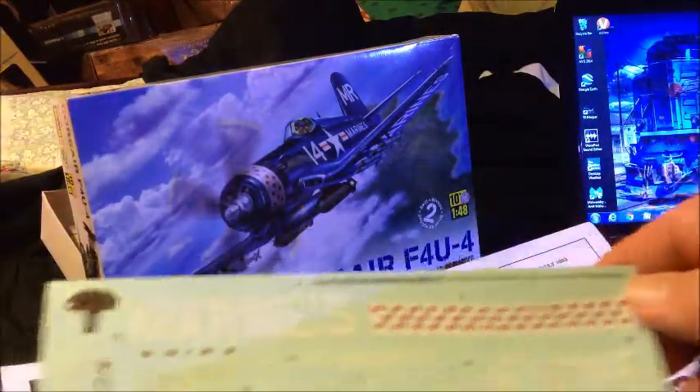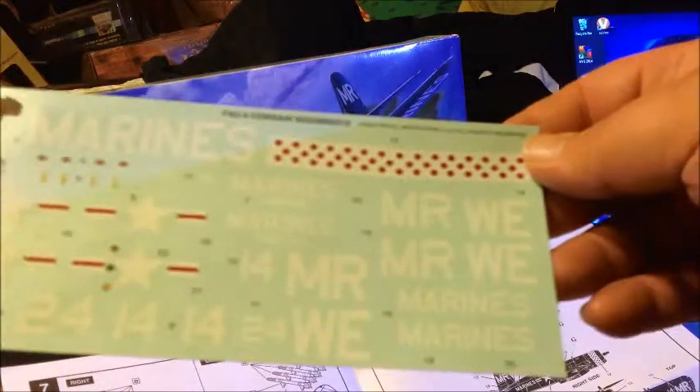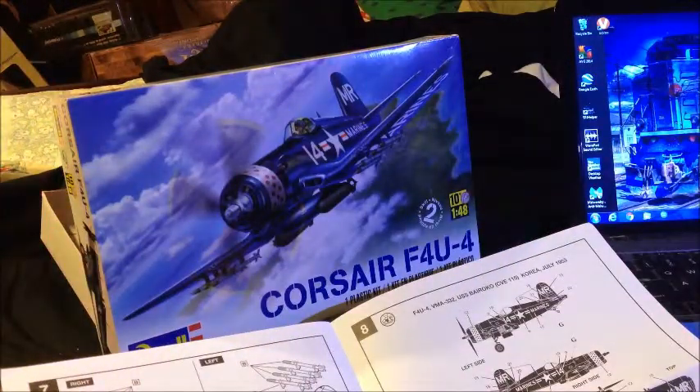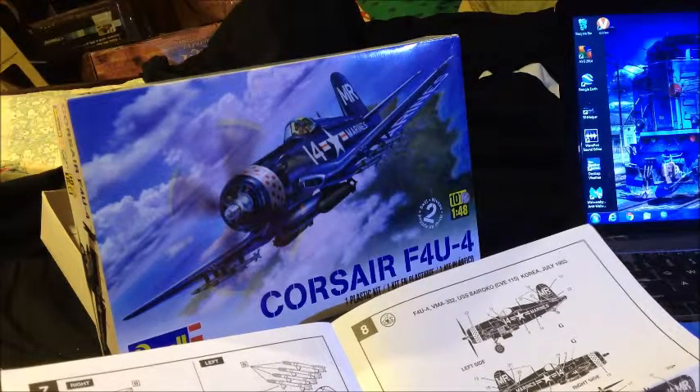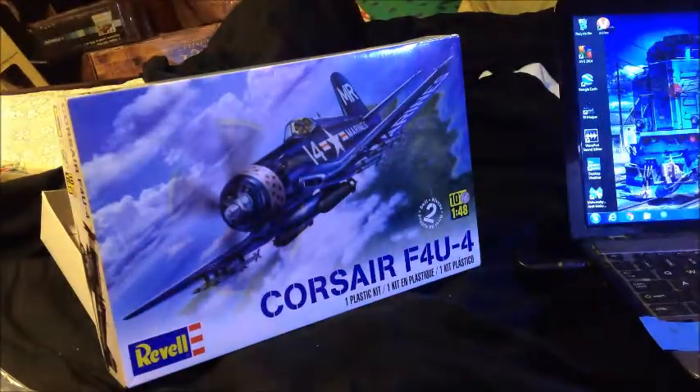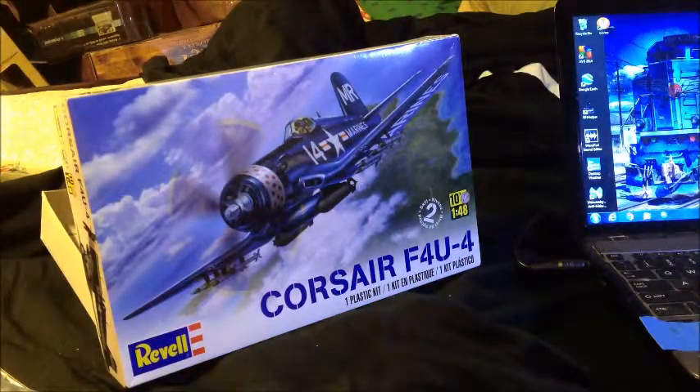We're going to get started on this one tonight — get the parts washed so we can work on it later over the weekend maybe, and have fun with the group build. Until we see you in the next video, have fun!